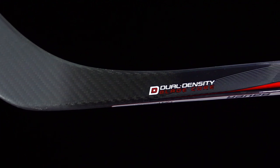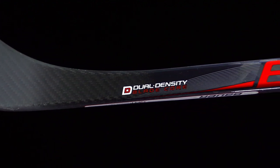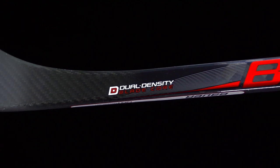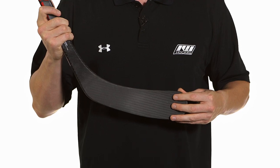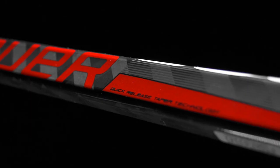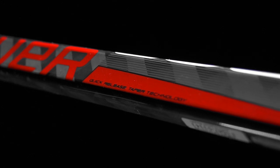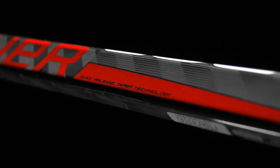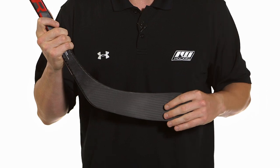Internally we're going to find a dual density blade core for the first time in this line. It's going to be nice and lightweight so it pushes that balance point up, giving you a better balance feel in the hands, but it also adds some real good puck feel as well as pop. That pop really accentuates and marries well with that QRT taper because the stick is all about that quick release. With that nice stiff blade core in there it's going to give you some extra pop to really get that puck going.